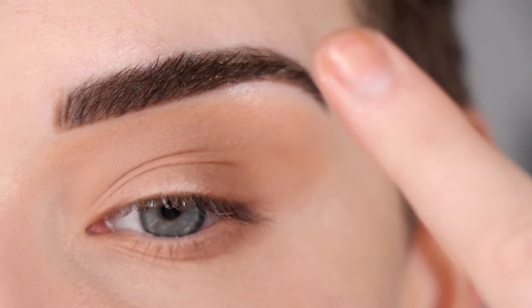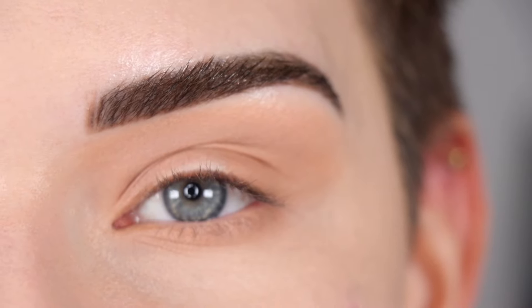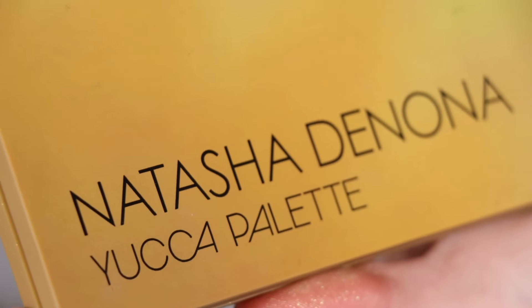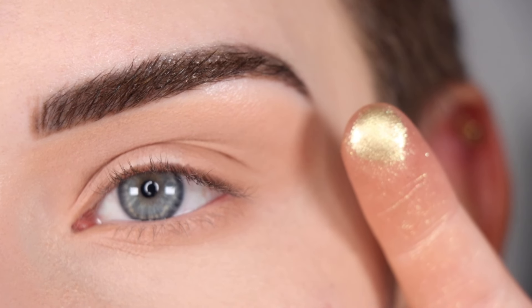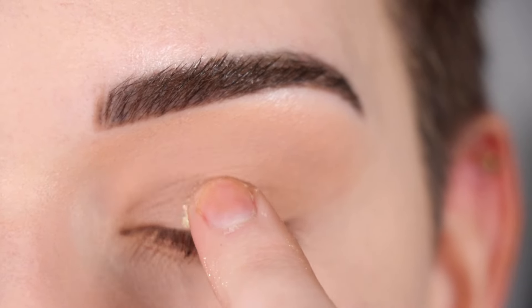So you can see I have this brown shade pretty much wrapped around my entire eye with the center of my lid blank. Now I love using green for my pop of color, but you can use any kind of shade that you like. For my green shade I'm going to go into the Natasha Denona Yucca palette and I'm going to pick up this green shimmer on my finger — that is what the shade looks like on my finger — and I'm going to pat that in the very center of my lid.